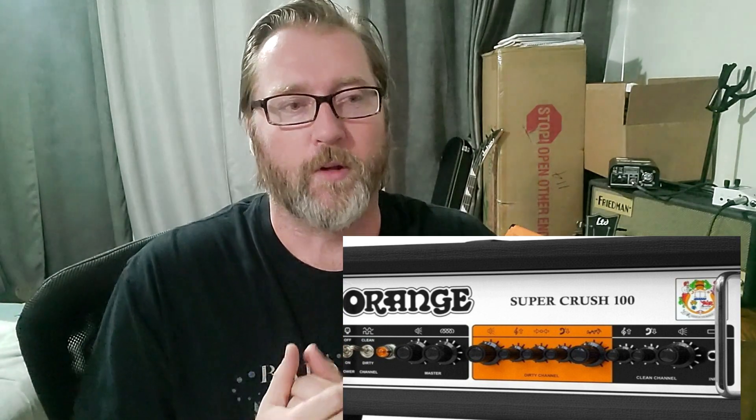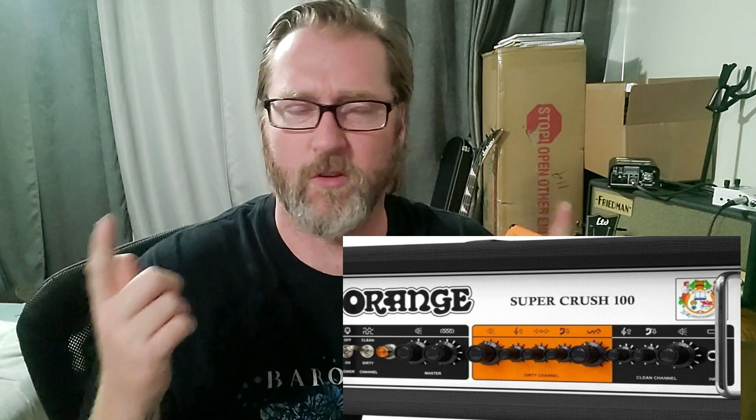What's cool about the Super Crush 100 is it's a Pedal Baby 100 power amp, and from the write-up, it says it's two independent preamps as well. So you have your high gain and you have your clean, and the clean's supposed to stay clean and usable all the way through the whole range. There's also a DI out which has a cab emulation on it for a 212 open back or a closed back. I'm pretty excited to try this amp.